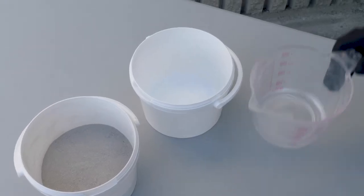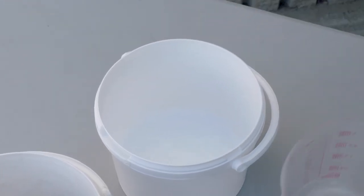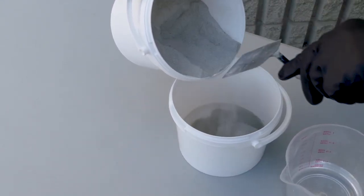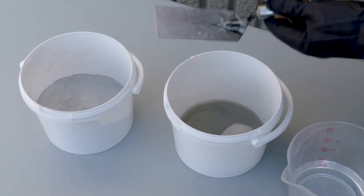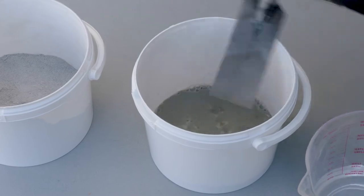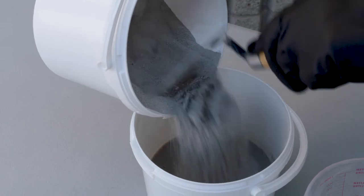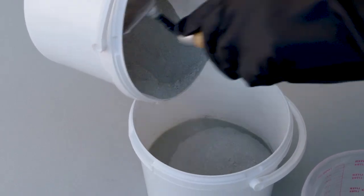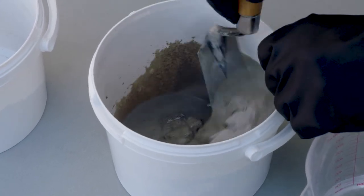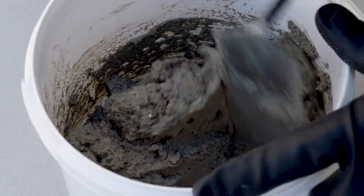Add the water to a pail, followed by the product. Mix using a trowel or run a drill mixer as the powder is gradually added. Never use on-site admixtures as they will alter the set time, workability, and other properties of the mortar. Mix until the material is heavy-bodied enough to retain its shape when fashioned into a ball by hand.